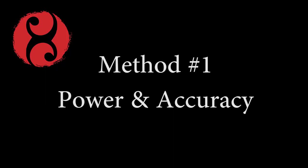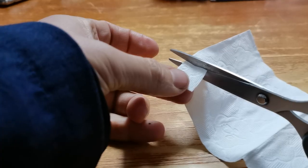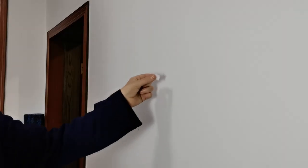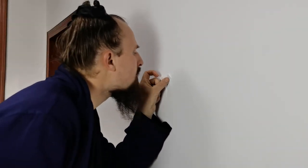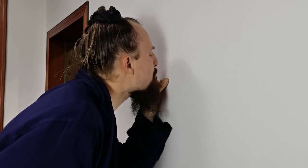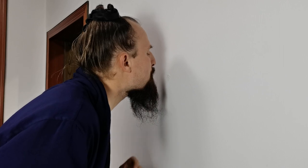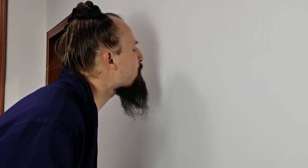The first method will help you develop power and accuracy. We do this by cutting out a square inch piece of tissue paper, then placing it against the wall. Start from a close position and blow a fine stream of air against it. The pressure will hold it against the wall and you can slowly back up as far as you can. Any change in air pressure will cause the paper to fall. This will help you develop power, accuracy, and sustain for long periods of time.